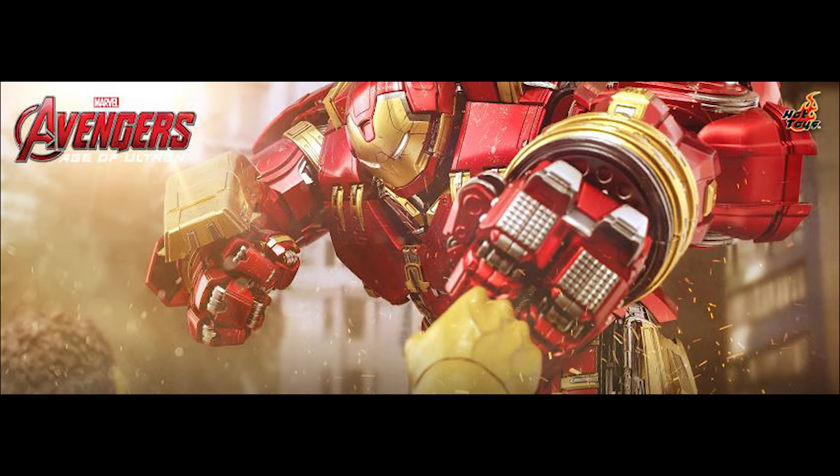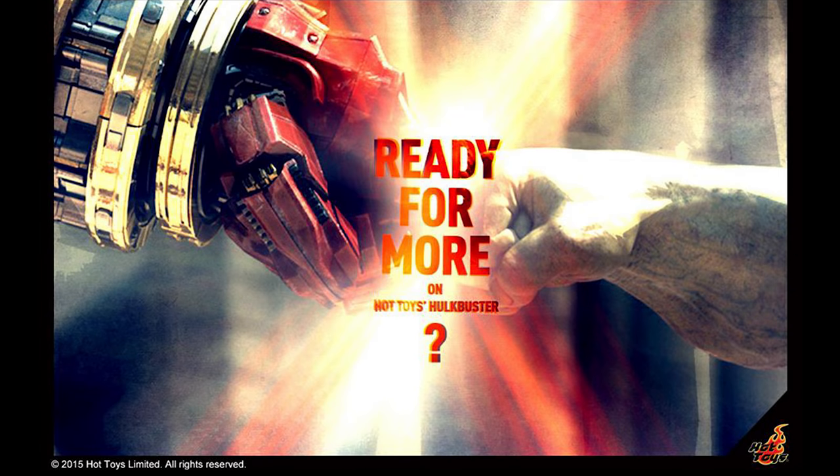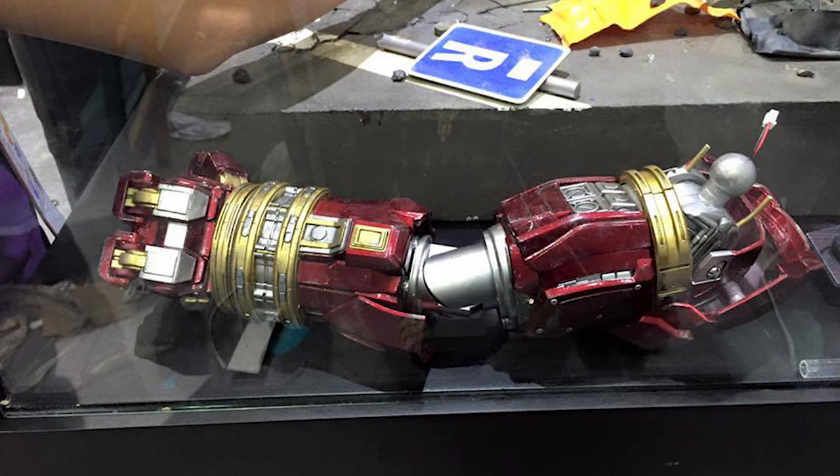Hey, what's up? Siri Emerald here. Way back in 2015, Hot Toys teased us when the Hulkbuster was first announced — they were going to give us more. They showed it out on the tours, the extra jackhammer arm piece, and then it never happened. Years went by, and then we finally got our Hulkbuster.